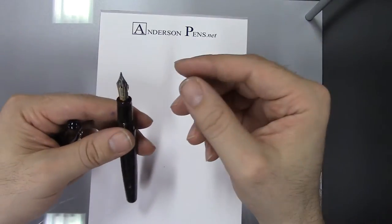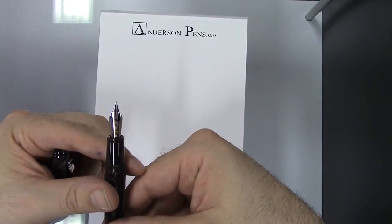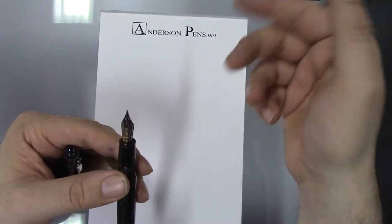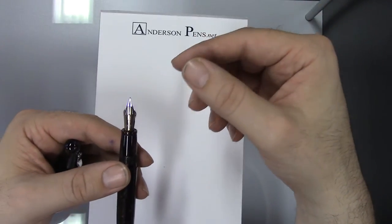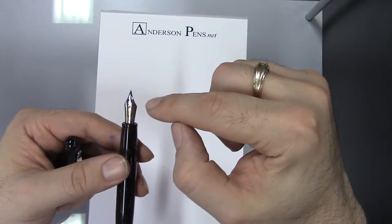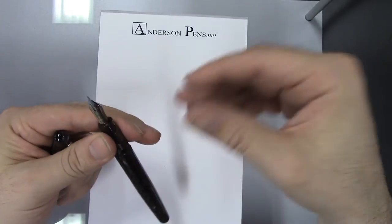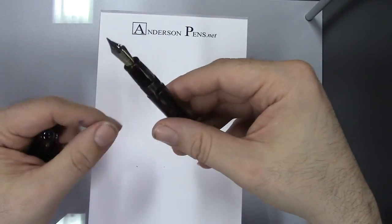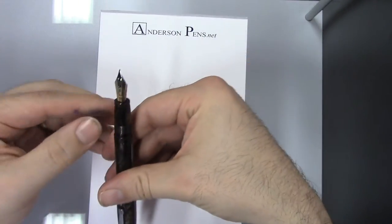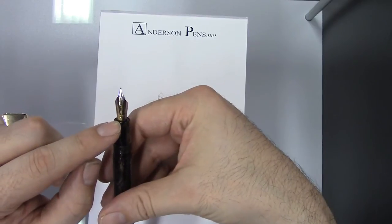Now let's get to the meat of the matter — the nib. This is Delta's Fusion nib. There's been a lot of controversy over Delta's marketing about how the 18-carat piece of gold on top of the steel makes the ink flow better. As far as I'm concerned, this pen really writes well, so I let that do the talking. It's got the Delta logo, 'Delta Italy,' and the nib size is clearly marked at the base of the nib.